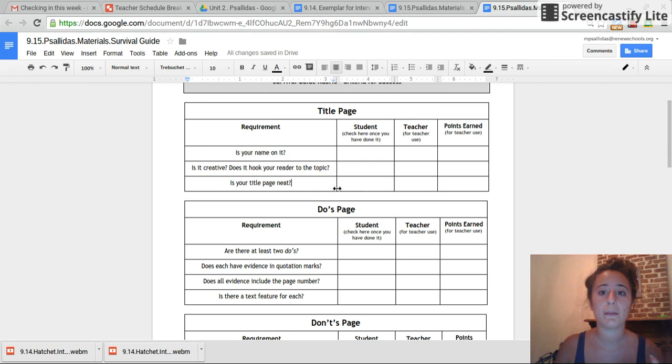Awesome, welcome back. So if you are watching this right now, you should have finished your whole title page. Now that you've done all three of these things, put a little check mark or an X in each box to show that you have done it. Is your name on it? Is it creative? Does it hook your reader? Make sure you leave these two boxes blank for me.